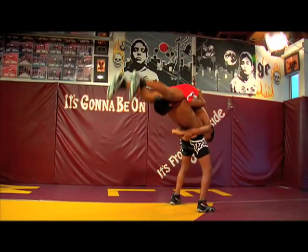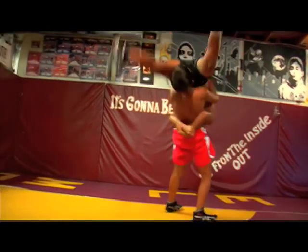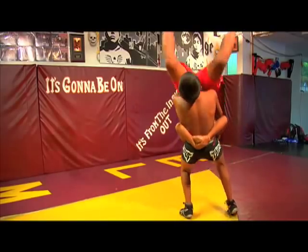Next, the Top Man will soufflé backwards. Bottom Man will land on his feet. You will continue to explode into this rotation, creating a Human Roll.